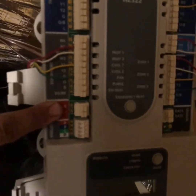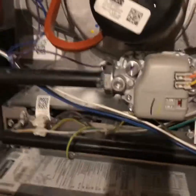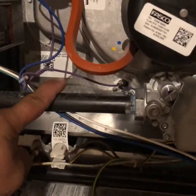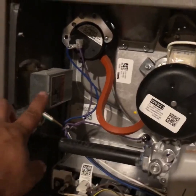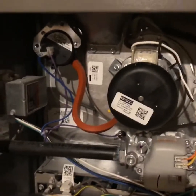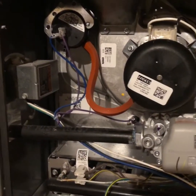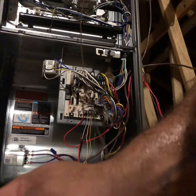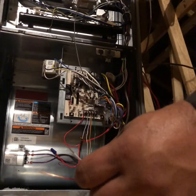All that's left to do is run our 24 volts, which goes right here — that's what the transformer is going to provide. We're going to set it right inside the top cabinet where your burners are and tie in where our power is. When I come back, I'll have the transformer in place and we'll tie it in.